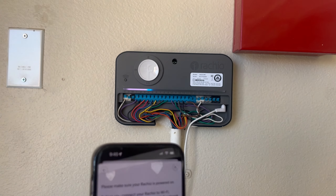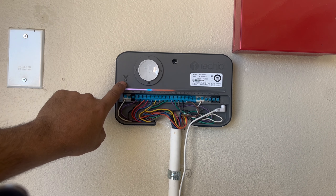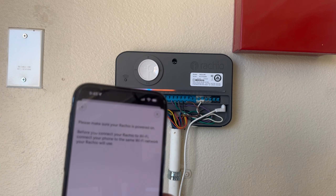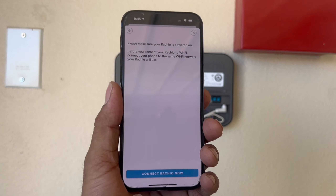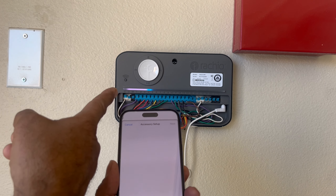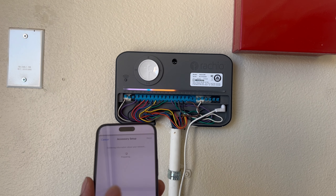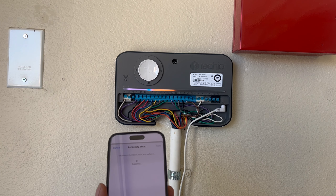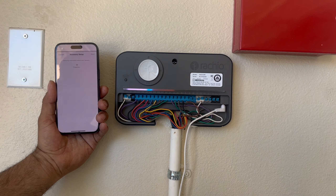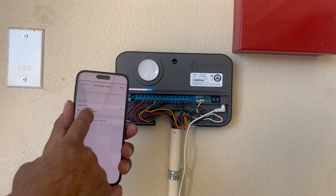The barcode is scanned. If your system is not in setup mode, just click the little push button to put your Rachio sprinkler system into setup mode. Now it says 'Connect Rachio'. I'll click that, and you will see some lights blinking — the light pattern will change, which means your system and app are already communicating. After scanning the barcode it will take a couple of minutes — maybe one or two — to set up.